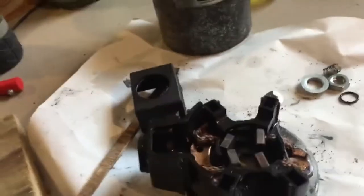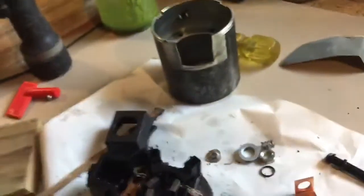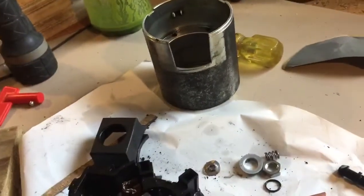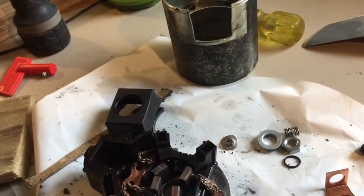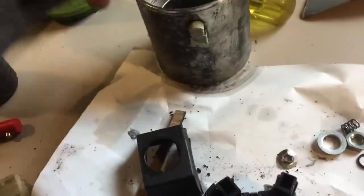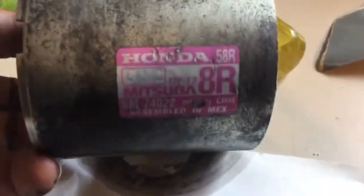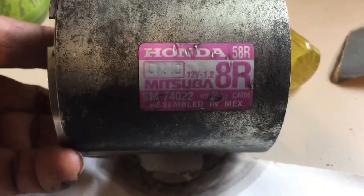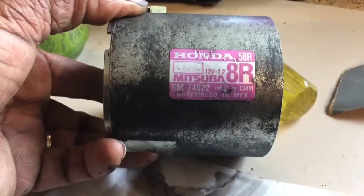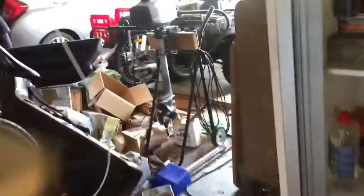This is the starter motor from a 2015 Honda Jazz. The model number is Mitsubishi 8R58R — whatever that is. I'll just show you the car; excuse the mess in the workshop. That's the beastie — in New Zealand it's called the Honda Jazz.